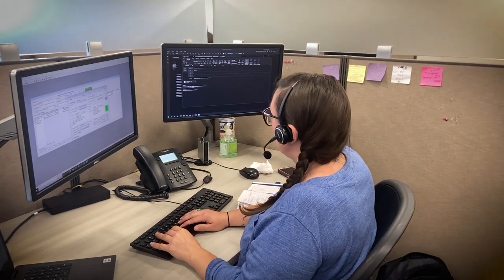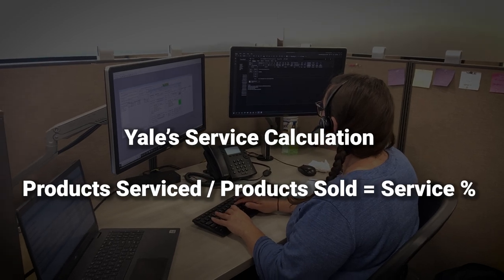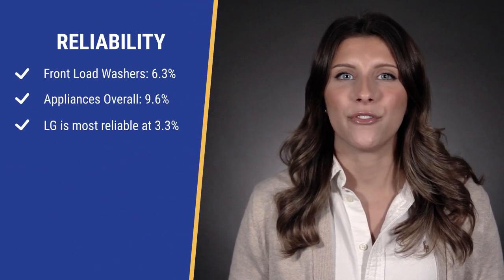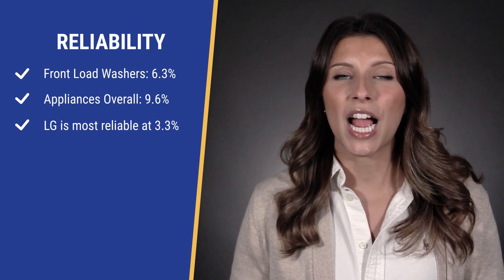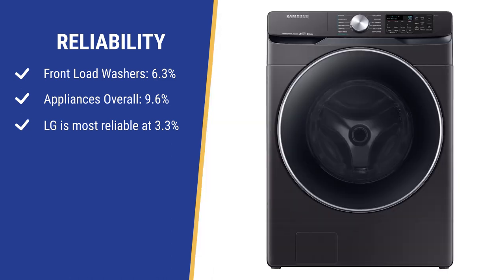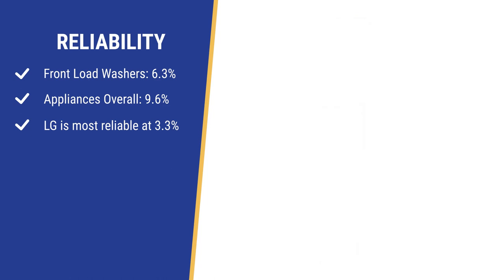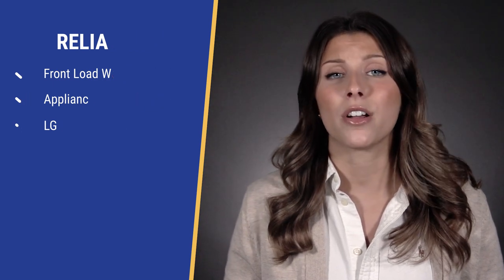We've logged over 10,000 service calls in the Boston area in the last three years. We calculate appliance reliability by dividing the products serviced by the products we sold. Front load washers are better than average with a 6.3% service rate within the first year, versus a 9.6% service rate for appliances in general. The most reliable front load washers from December 2020 to October 2021 are GE, LG, and Samsung — and they're all excellent, with LG being the best at 3.3%. You want a reliable front load washer especially now, because parts to fix anything and skilled labor are scarce.